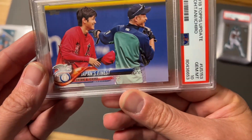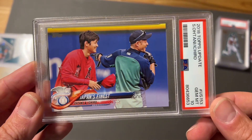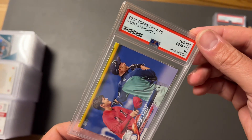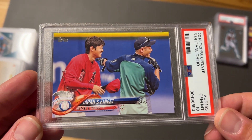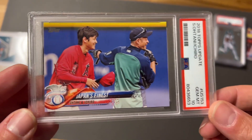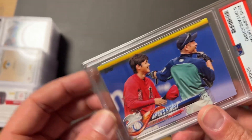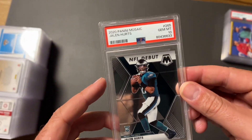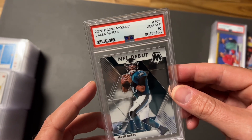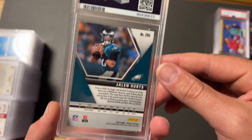A little baseball coming at you — this is a card I really don't want to sell because it's such a sweet card. It's the Topps Update Ohtani and Ichiro combo — really nice card. Not sure what it's selling for right now with Ohtani's injury; a lot of his stuff is down. Next, another gem mint 10 — this is the 2020 Panini Mosaic Jalen Hurts Classic, the base card, but I love a nice base when it gems out.